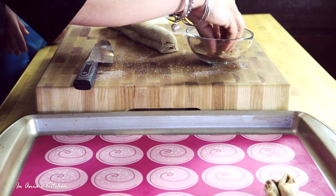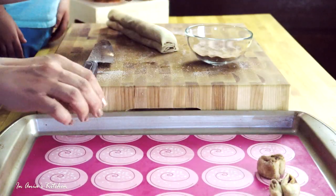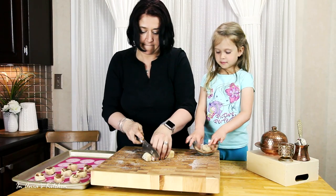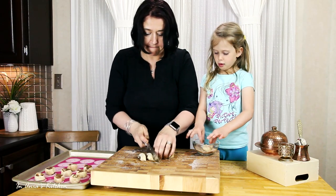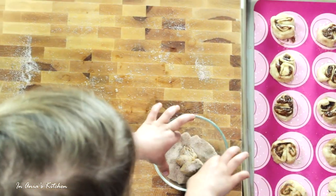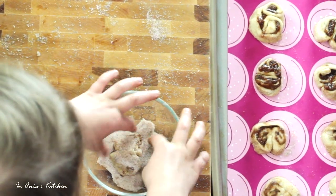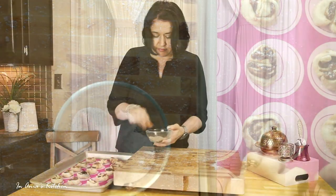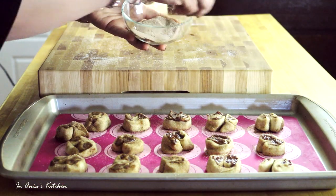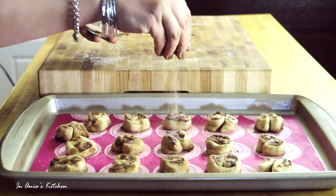We cut it into around one to one and a half centimeter thick slices, then we roll them in the cinnamon sugar and arrange them on the baking sheet lined either with parchment paper or a silicone mat. Well, it is a cinnamon mat now with all the cinnamon on it! Isabella is doing a good job rolling the pastry, and at the end I'm going to sprinkle some more cinnamon sugar on top.